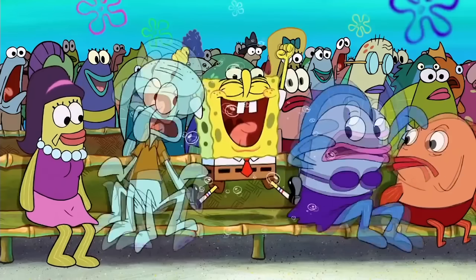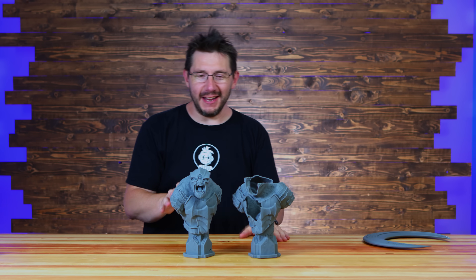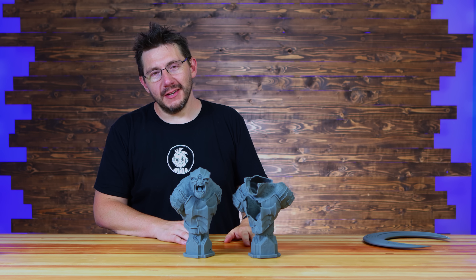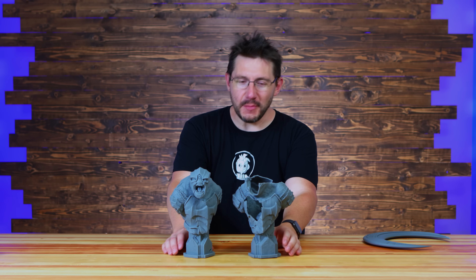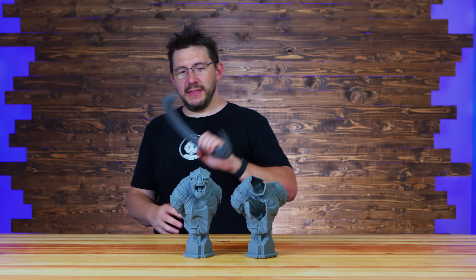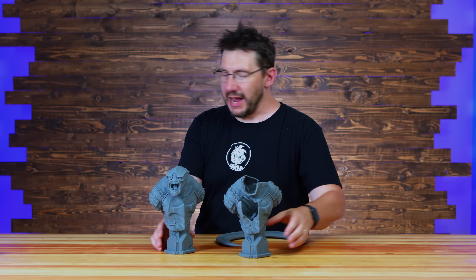I took the sliced file and sent it off to Formlabs support and said, hey, verify my settings, please just make sure everything's good to go. And they said everything is correct — can you try it again? And I did. This is the Battle Troll by Fotis Mint and it is incredible. The failure looks kind of interesting, but this one up close — so good. I may have to reprint this.